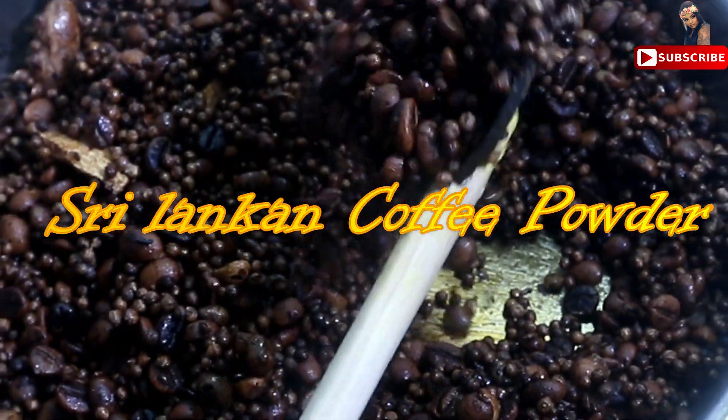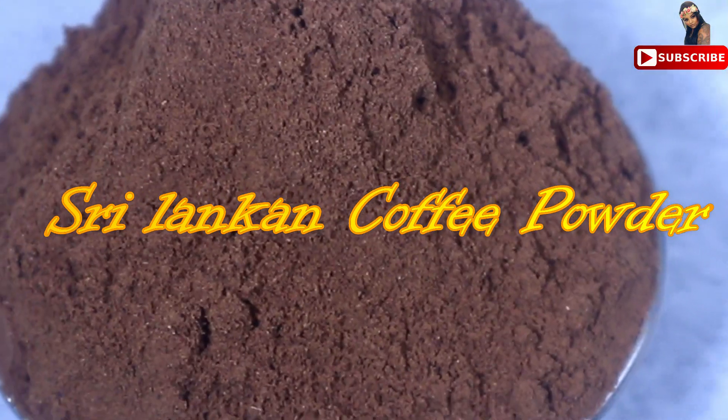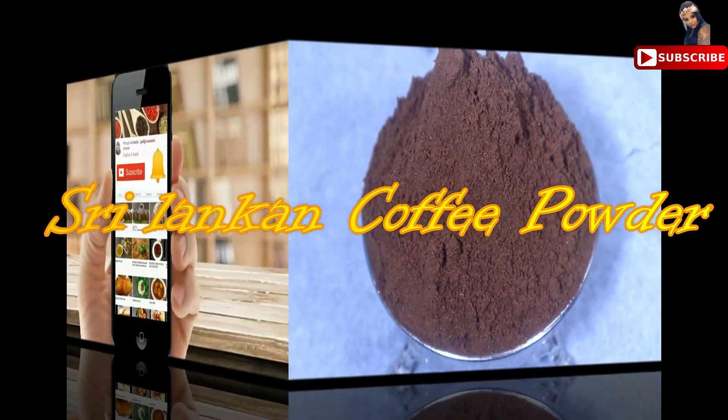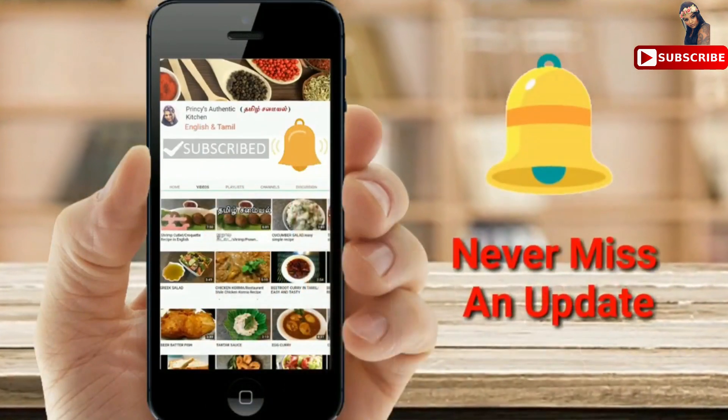Welcome to Princess Authentic Kitchen. My friends, we are going to do a coffee tutorial. We are going to do it step by step. Subscribe to my channel and hit the bell icon to get notified of any updates.